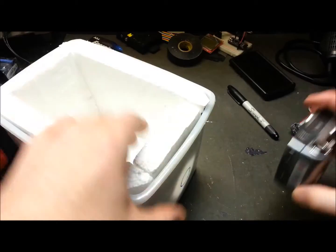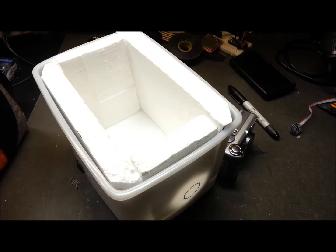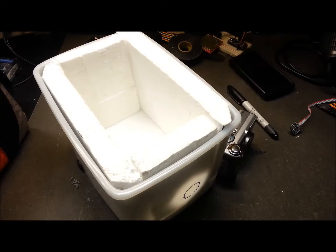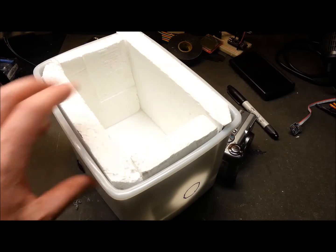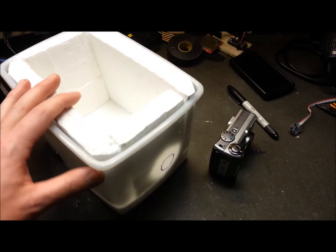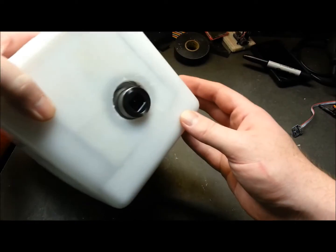I'm a bit embarrassed to put this online, but I figured I'd share — it's more important to share the process. I see a lot of people make really awesome, perfect videos and I commend them, but I'd rather show the process even if I'm not nearly as good. Anyway, let's keep going — now we're getting somewhere.